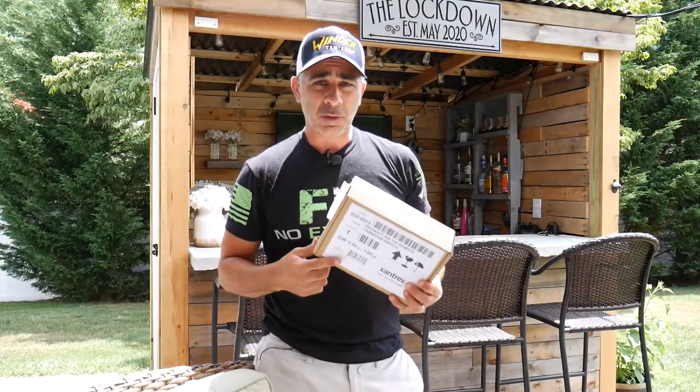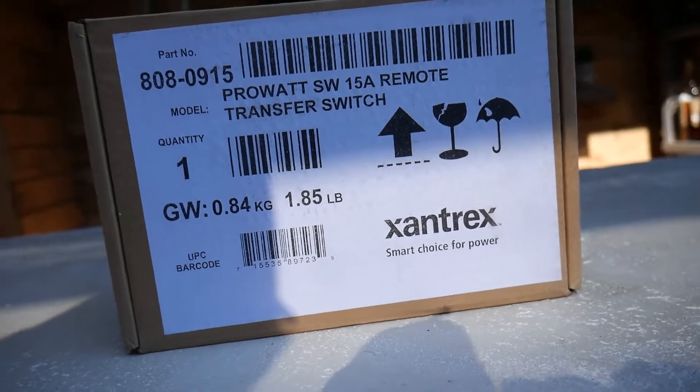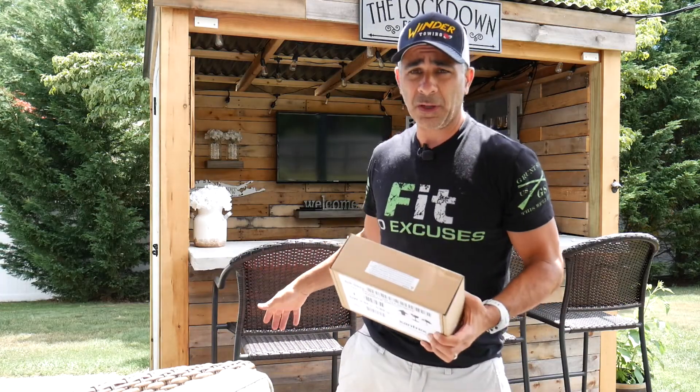Alright guys, today's video I'm going to be installing this automatic transfer switch into the bar. If you've been following my videos, you've seen that I've just completed the bar a couple of weeks ago.